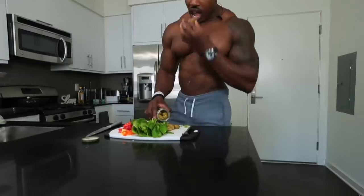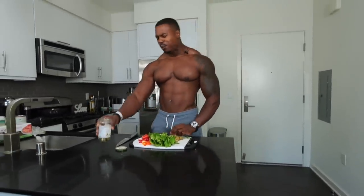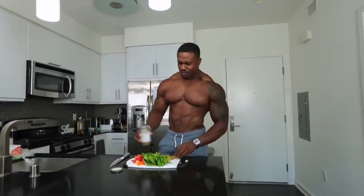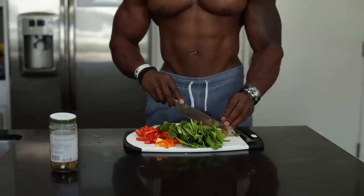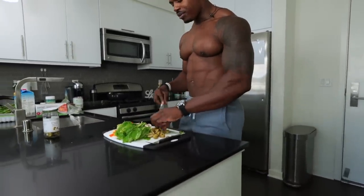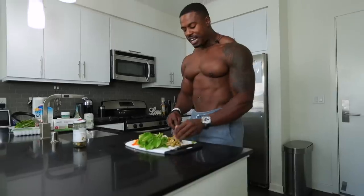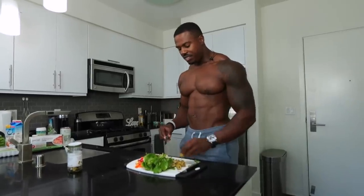I'm tempted to put a Scotch bonnet in it but I don't think Shannon would like that. These olives are the best — if you've seen my old nutrition video you know I love olives, and these are going to give it such a kick of flavor. So many lasagnas I've had are bland — you're barely tasting meat because they hardly put any in, and then it's just loads of cheese.